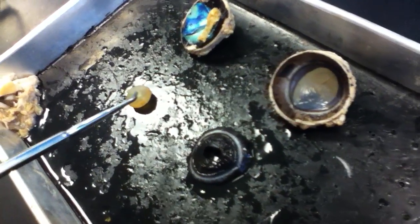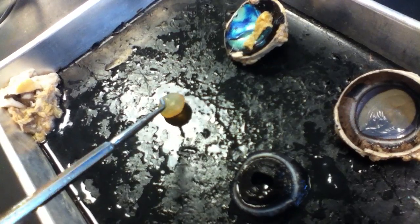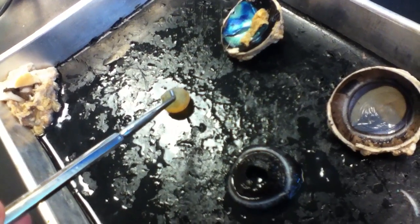This is the dissected cow's eye. The first thing we have is the lens — it's a very hard structure that's very cloudy.